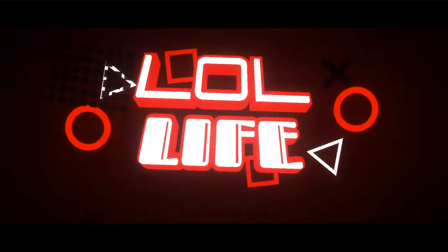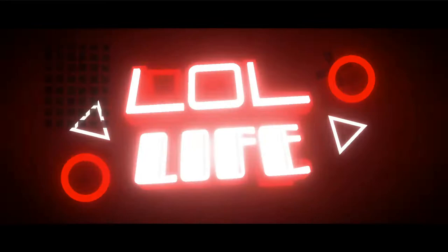The moment y'all been waiting for — the moment where I show you how good this motorcycle jacket looks. Psych!